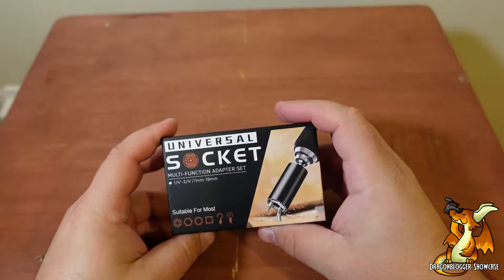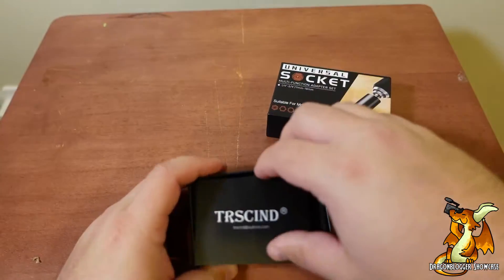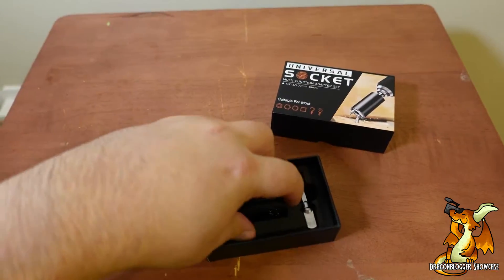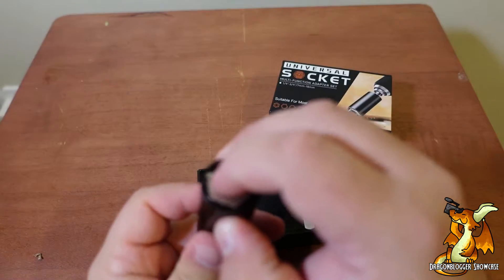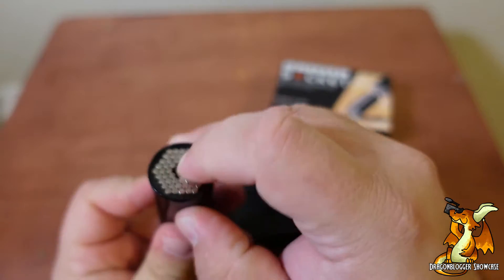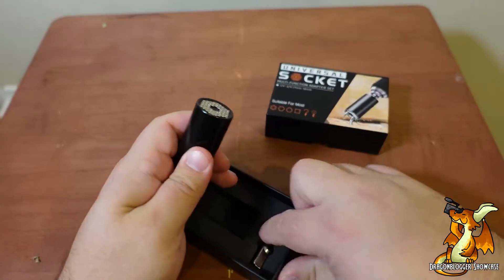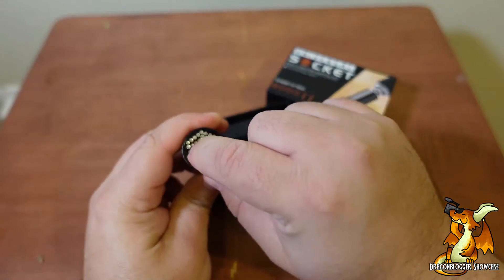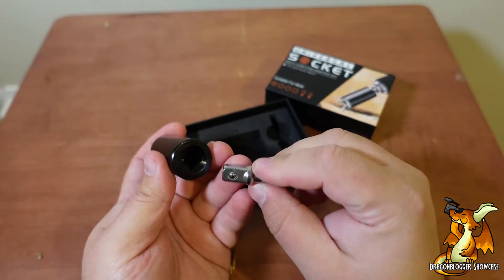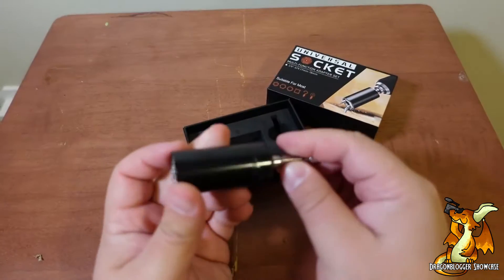So this is going to be a universal socket — a universal adapter. These pins push in, allowing you to grab most sizes or types of bolts. And that goes to pretty much any quick connector.